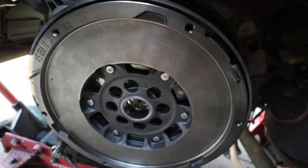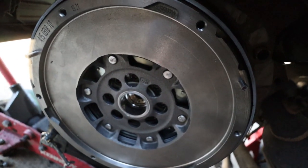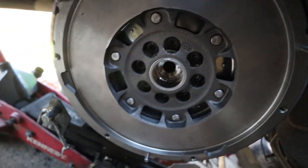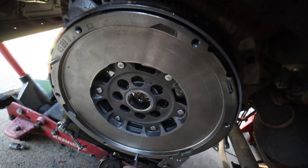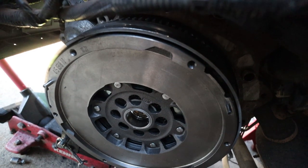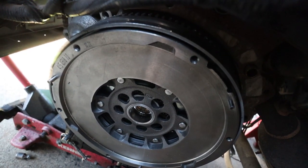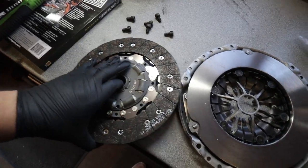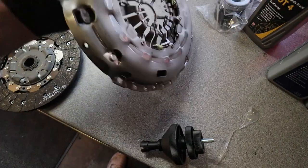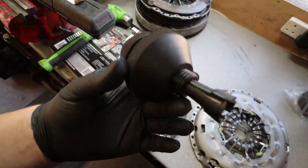Next up is the flywheel. I've got the flywheel bolts already thread-locked, my torque wrench out ready — the bolts are T50s. I've made a list of all the torque specs I'm going to need: flywheel, clutch, subframe, steering bolts, all on here. The flywheel bolts are 48 Newton meters. It's going to be a bit awkward to put on because it is big and heavy, but once I get a few bolts in I should be all right.